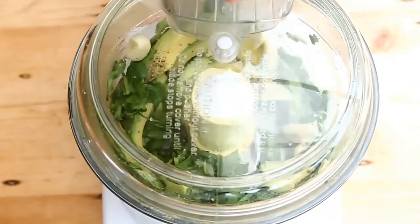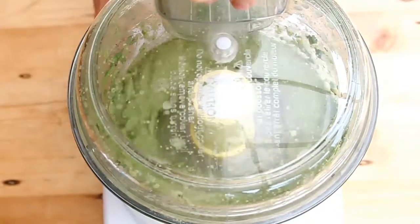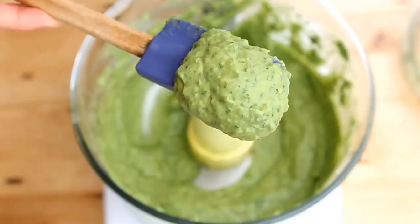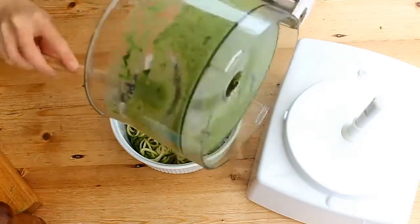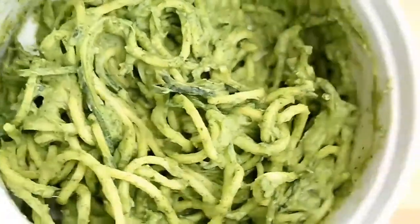Blend it up until it makes this lovely creamy avocado sauce. Add a little bit of water and continue to blend — this is what it should look like: an absolutely delicious creamy avocado sauce. Then just pour that onto your courgette spaghetti and mix it in, and this is the final result.